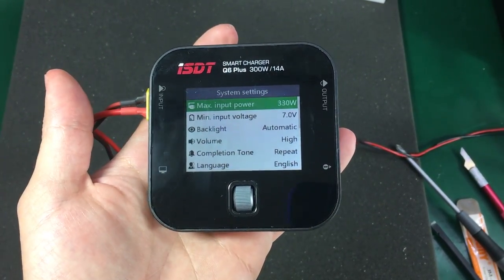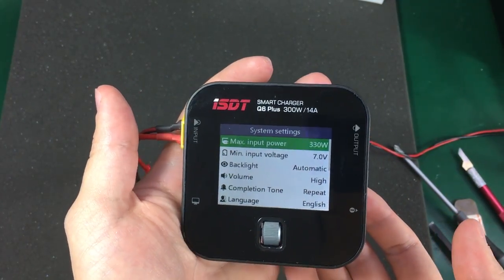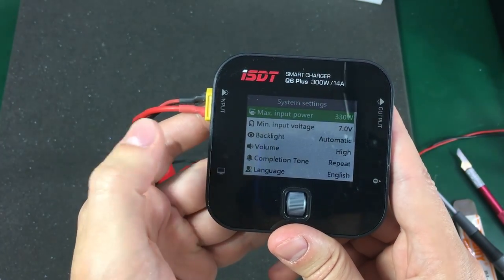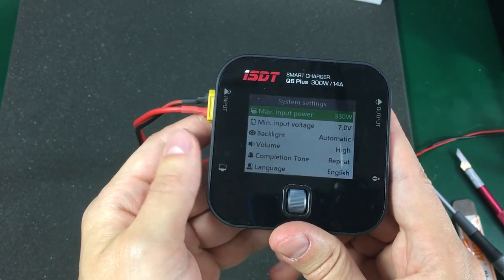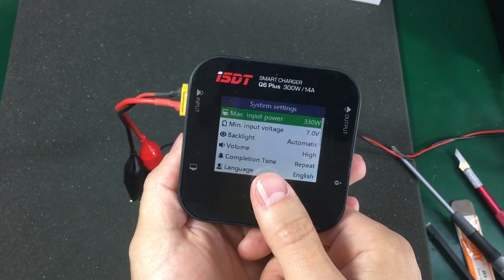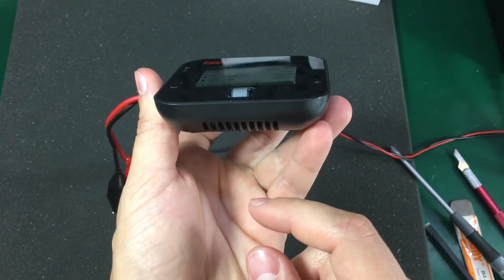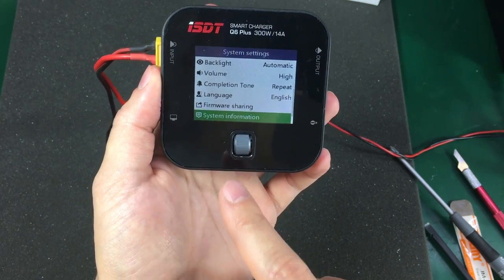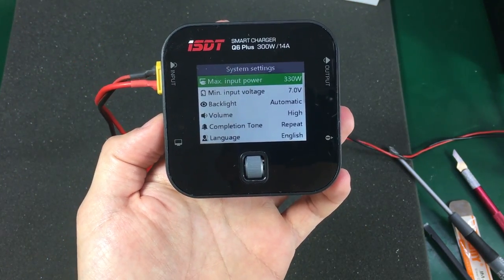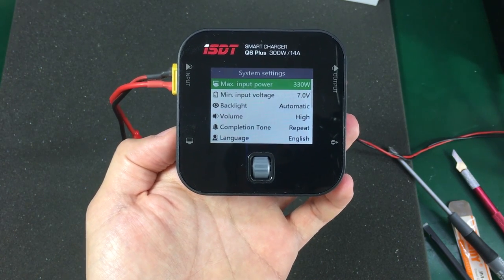I'm really glad this wasn't a destructive teardown — I managed to put it back together and everything works nicely, because I really like the product and would like to use it to charge my own batteries. Here is the automatic brightness control working. Really nice features packed into the software of this charger. If you're in the market for something like this, I highly recommend you get yourself one. I'm pretty sure you won't be disappointed — it's excellent build quality and I think it will last quite a while. Let me know what you think in the comment section below, don't forget to hit the like button, and I'll see you next time.